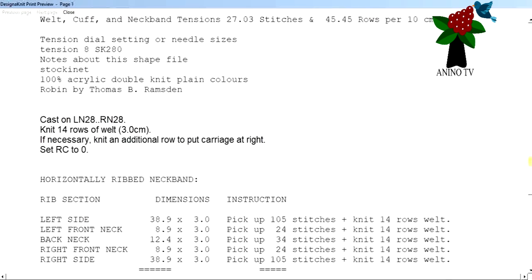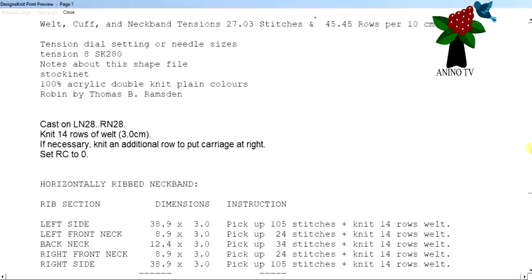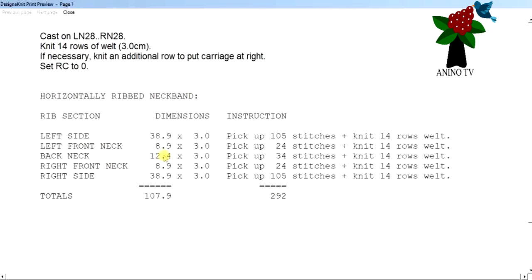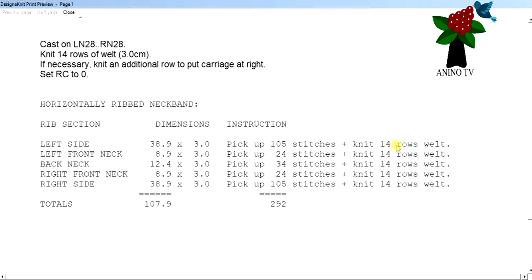Scroll down to see all the information — the tension notes, the machine used, and everything about the file. For the sleeve, we'll be casting on from left needle 28 to right needle 28. You can also see the left side of the cardigan — it tells you what to pick up for the rib band, and it covers the left front neck, the back neck, and the right front neck. This is why I love using Standard Garment Styling for garments with cuffs — it tells you exactly how many rows to knit for the welts.